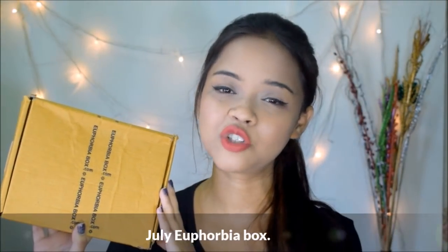Hey guys, I'm Shayanthini and welcome back to my channel. How are you guys doing? I hope you guys are doing great. Today's video is going to be an unboxing video and I'm going to unbox the Euphobia box for the month of July.